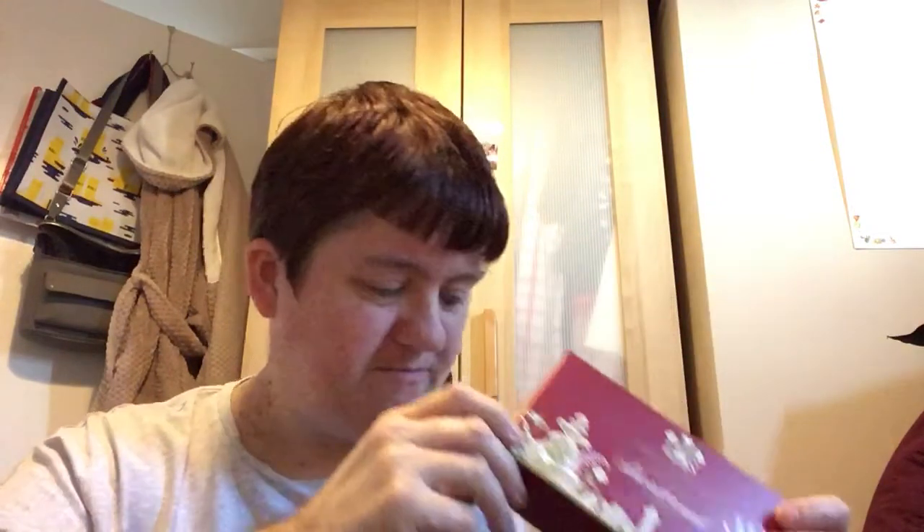Hi everybody, welcome to my channel and happy new year to you all! I'm going to show you what I've had for Christmas from my family. So let's start — shortbread fingers from my sister and brother-in-law. I have had some of them and I've already started to eat them.